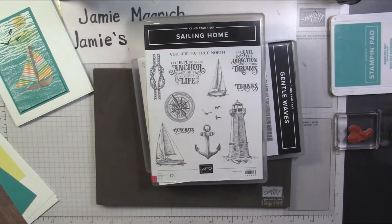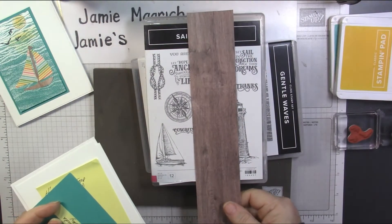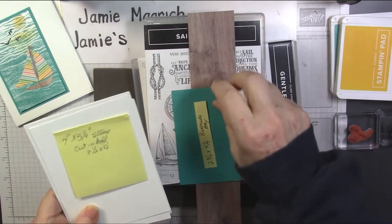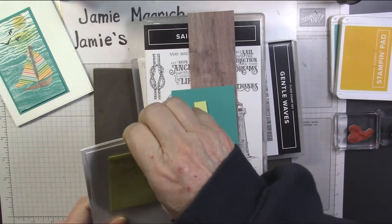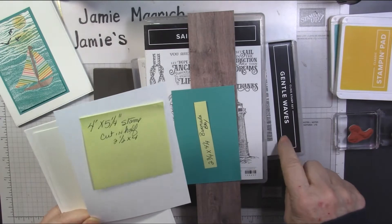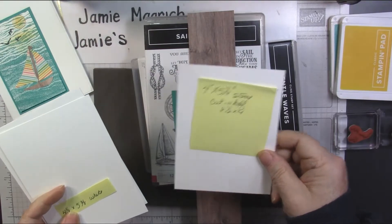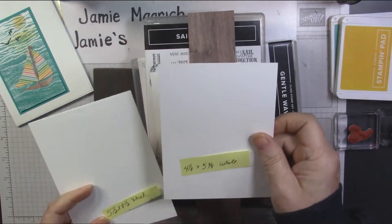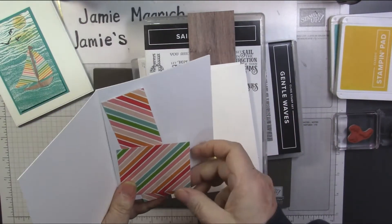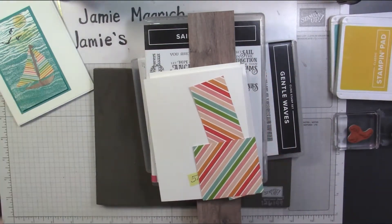So I'm not using the stamp set at all. And then I'm bringing in Paradise Palm just for the sun. I'm using Mango Melody and Bermuda Bay ink. I have a piece of In Good Taste Designer Series paper, a 2¾ by 4¼ inch piece of Bermuda Bay, and a 4 by 5¼ inch piece of white that I'll stamp with the background stamp and then cut in half to 2½ by 4 inches. I have a piece of white which is 4⅛ by 5⅜, a piece of thick which is 5½ by 8½, and some Designer Series paper for the sails.